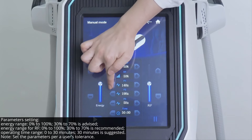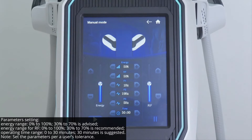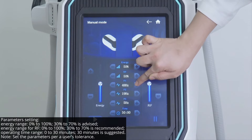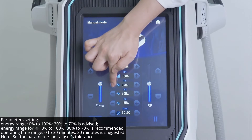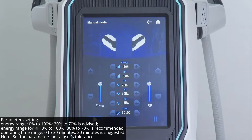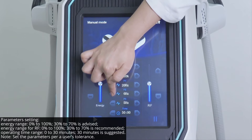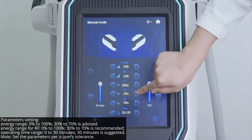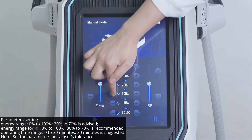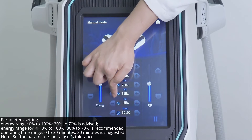Parameters setting. Energy range: 0% to 100%, 30% to 70% is advised. Energy range for RF: 0% to 100%, 30% to 70% is recommended. Operating time range: 0 to 30 minutes, 30 minutes is suggested. Note: set the parameters per a user's tolerance.